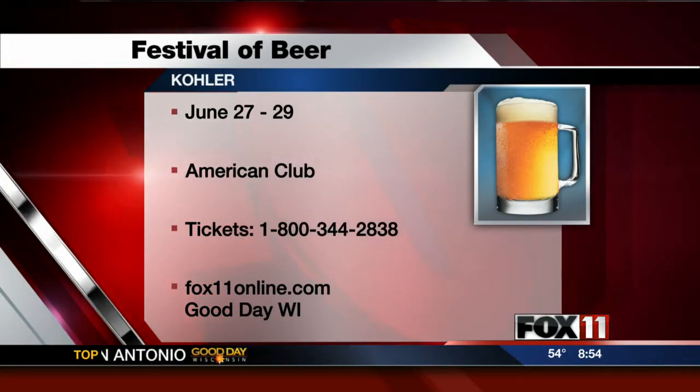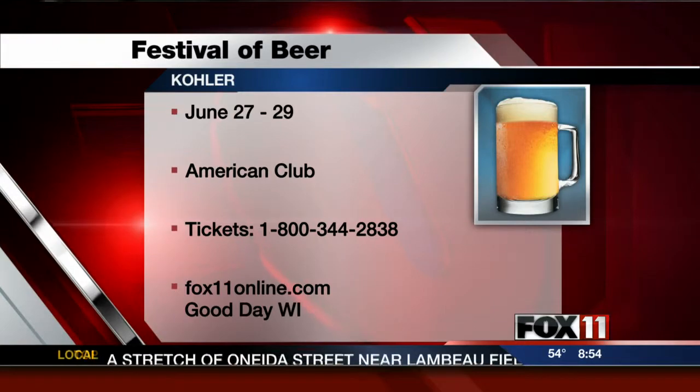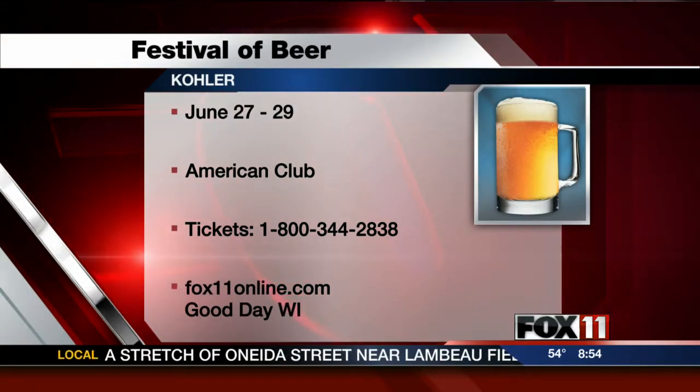Why don't you finish plating this up? We'll take a break and be back to sample. Have one more piece of jicama just to prove to yourself that you can do it. Look, Mom, I'm eating my vegetables.